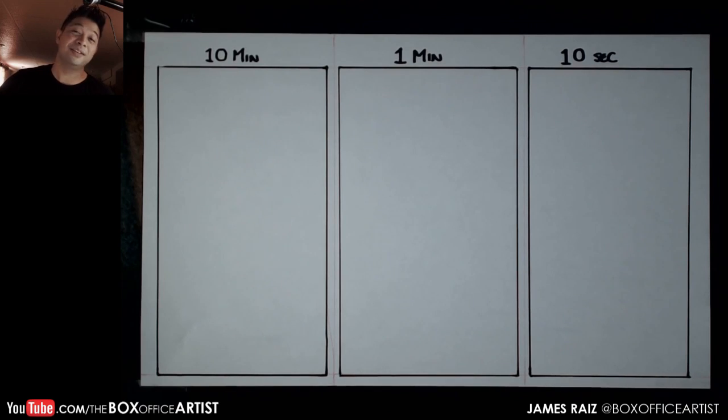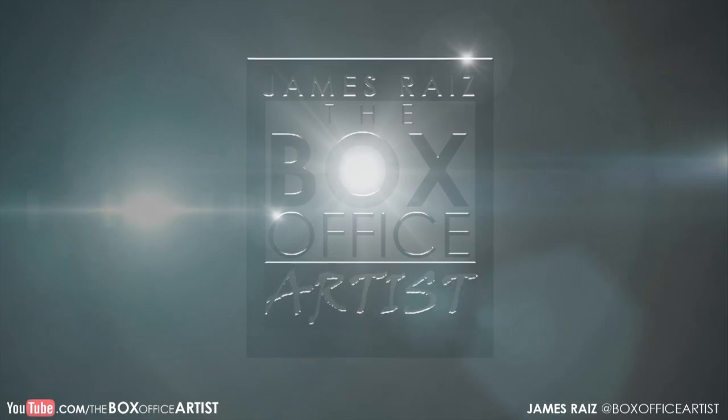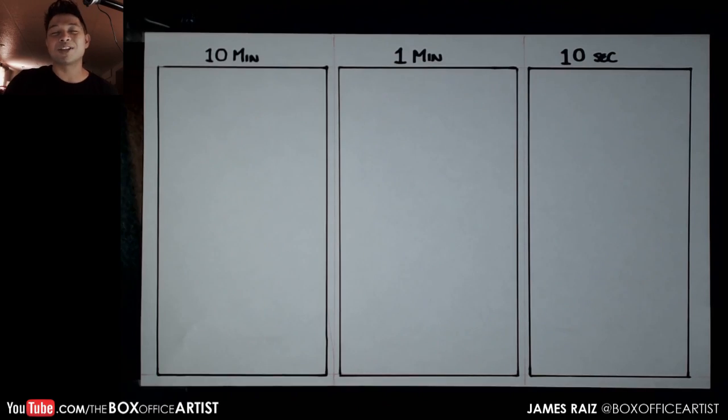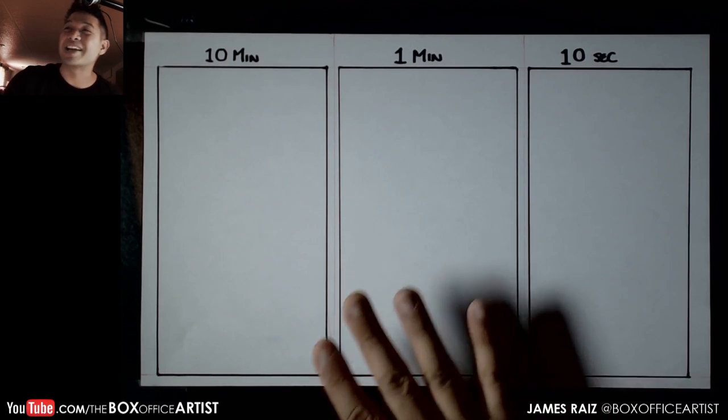I'm James the Box Office Artist and we are going to do another Mark Crilley 10 minute, 1 minute, 10 second challenge. These are a lot of fun and they don't take that long to do. We are going to get started here.